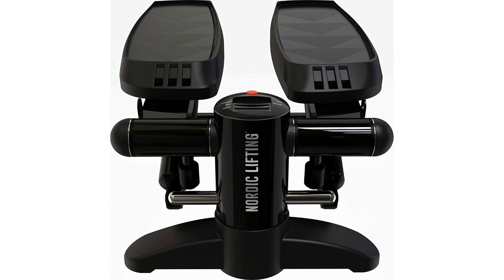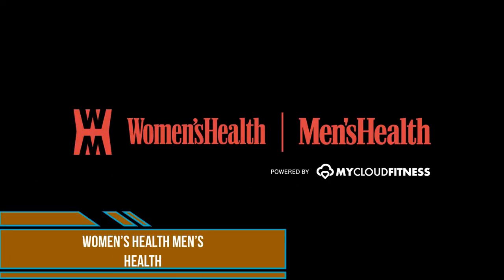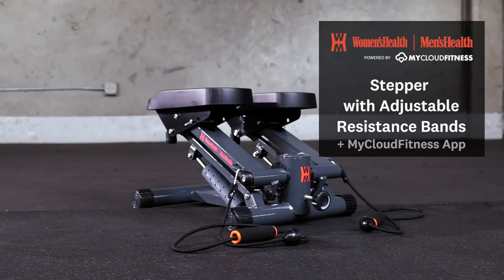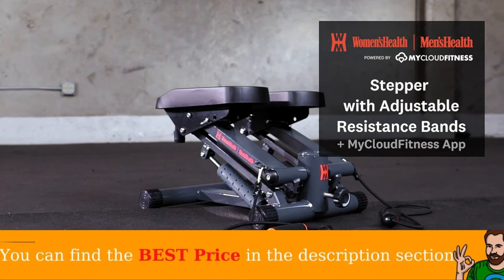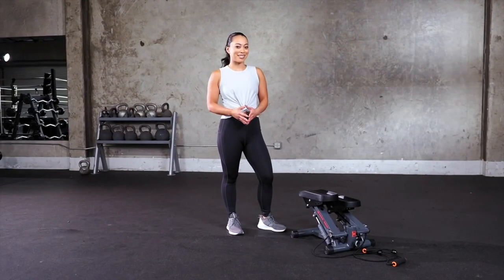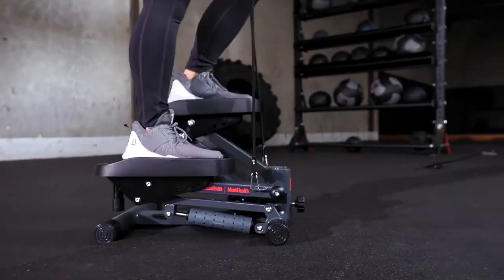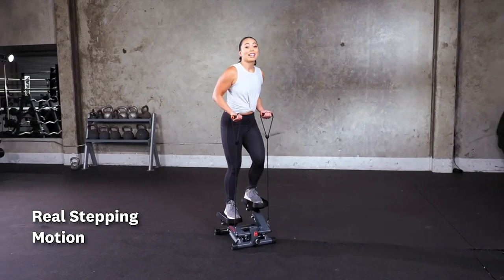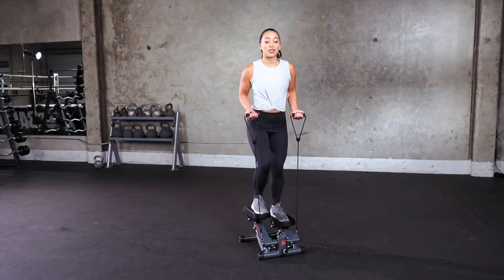The monitor has good resolution and shows unique workout data including calories burnt, step count, and time. Step into a great workout with the Women's Health Men's Health Stepper with resistance bands. The compact design is ideal for home or office use, working on your calves, thighs, buttocks, and more. It provides actual step motion rather than swivel motion found on other steppers, which results in less impact on knees and allows you to burn more calories while exercising — no more knee pain due to workouts.